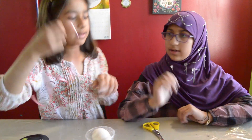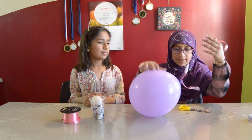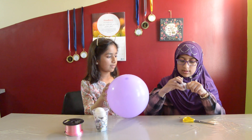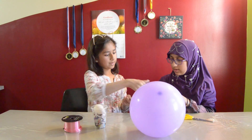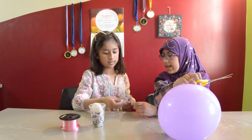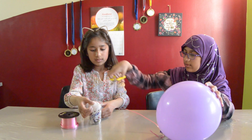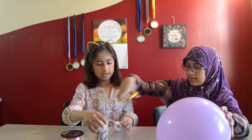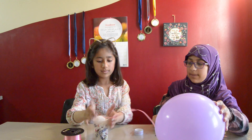Now we're done putting our tape — make sure you put your sides in a bit, like that. Then you're going to be taking your ribbon and attaching it to the balloon. Now we have our ribbon tied to our balloon. You're going to put tape on the end of your ribbon and attach it to your cup, adding some more tape too. You need about three pieces of tape just for it to be nice and tight. Now our whole top is covered and the ribbon is stuck.